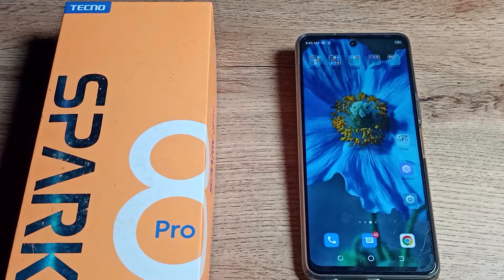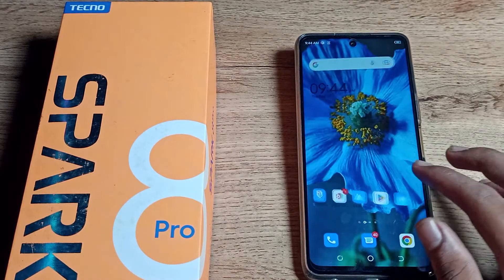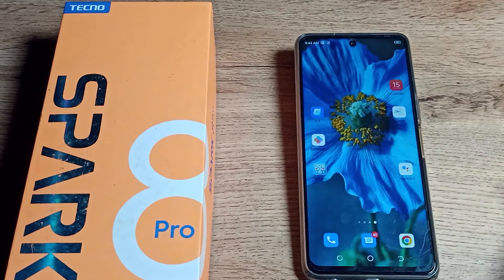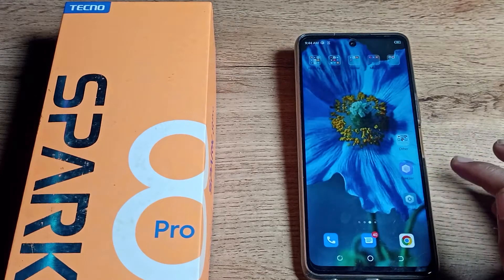Welcome back to the channel. Today we are going to talk about how to check the phone serial number on your Techno phone. If you want to check your serial number on your Techno phone, you can follow along. Now let's see how to check the serial number on a Techno phone.